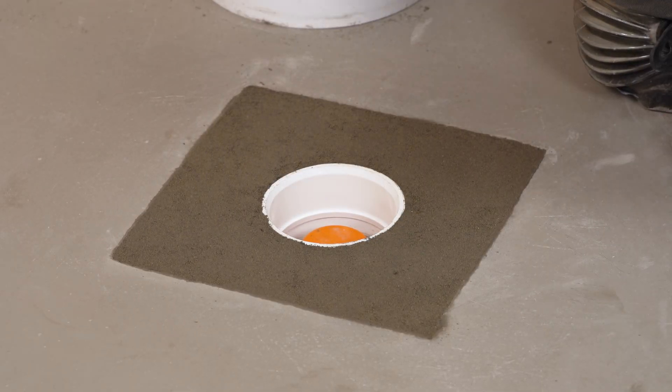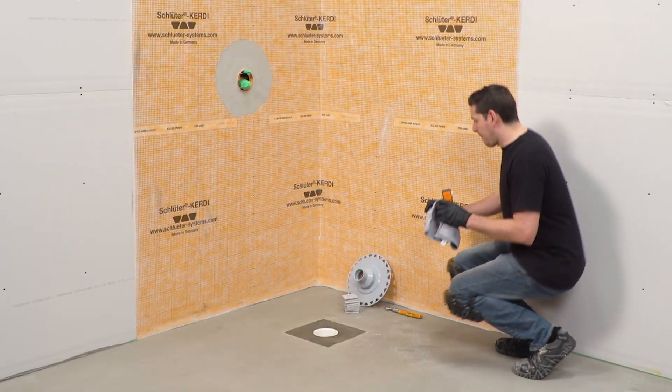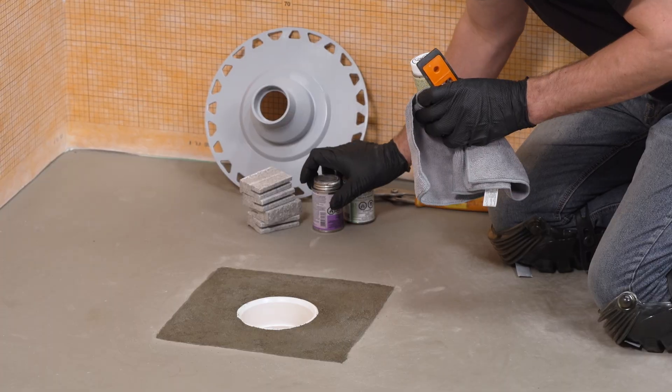Allow the mortar to dry. The plumber then resumes the next steps and connects the KERDI drain.